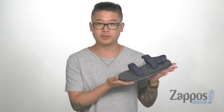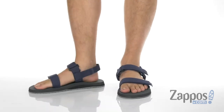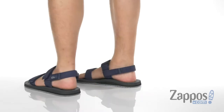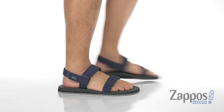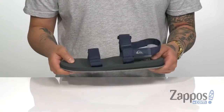Hey, it's Andrew from Zappos and today we're going to be taking a look at the Monkey Cage from Quicksilver. This versatile sandal from Quicksilver is awesome — I love the lightweight feel,